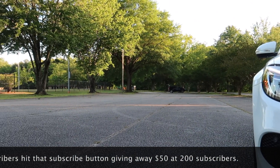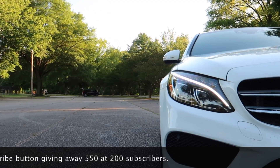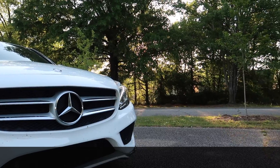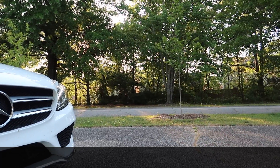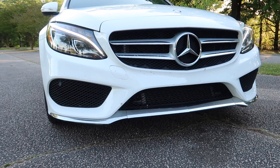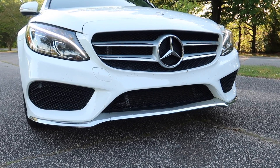We're in the park today and I'm doing a quick shoot on part two of the pros and cons of owning a Mercedes. Now in my previous video I was kind of wrong a little bit.